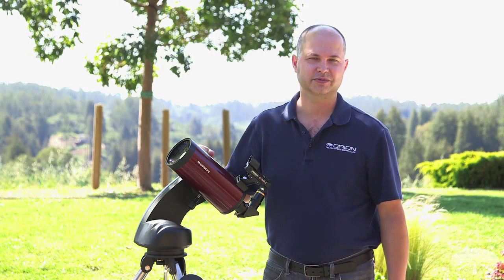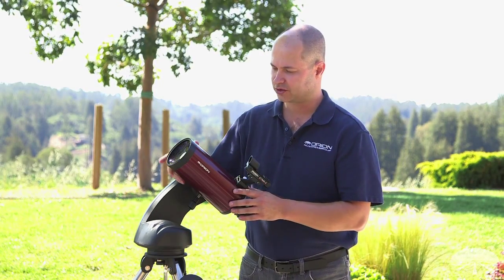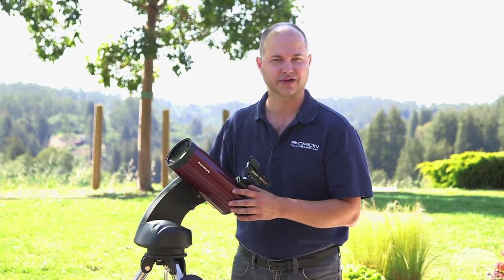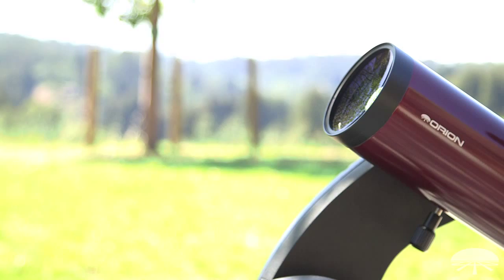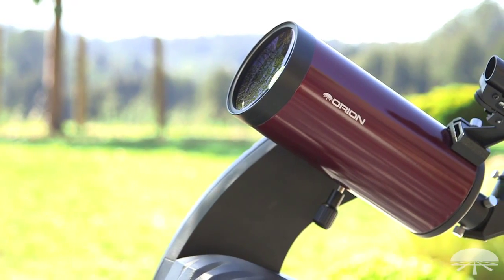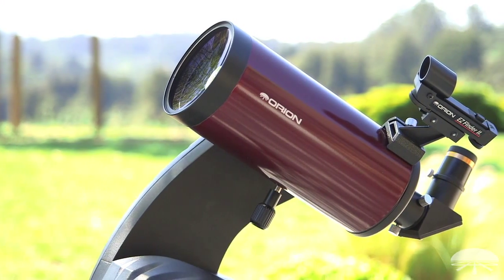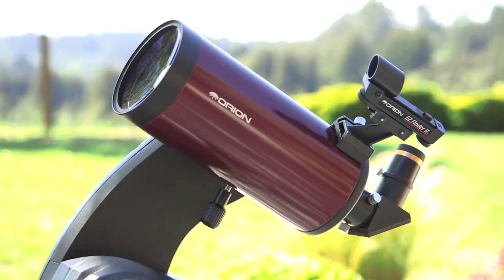Hi everyone, I'm Ken with Orion Telescopes and Binoculars and this is the Orion StarSeeker 4 102 millimeter Maksutov-Cassegrain Telescope. It's a 102 millimeter, about 4 inch, Mak-Cas, so it features a very long focal length telescope in a very short body with a lot of inherent magnification — great for moon and planets. In fact, very high contrast on the rings of Saturn and cloud bands on Jupiter.